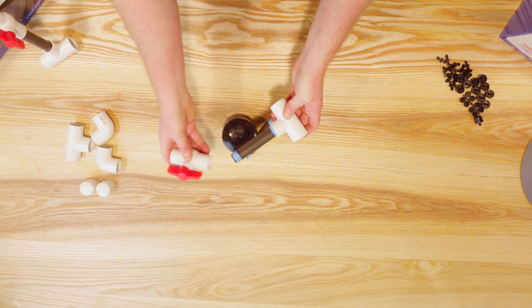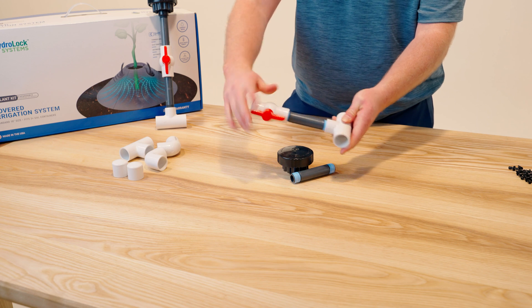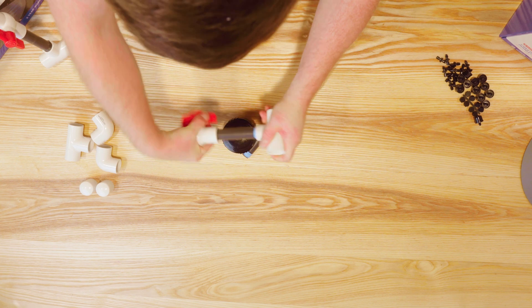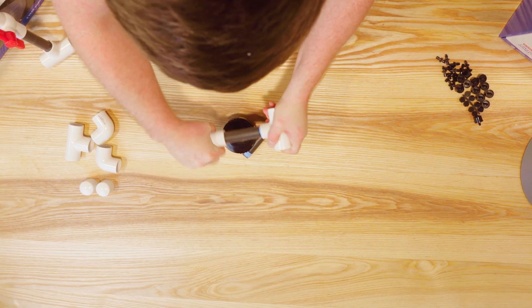Next, we're going to add our half inch threaded ball valve. And sometimes this will help too — you can use the ball valve to help wrench it on to ensure a nice, tight, leak-free connection.